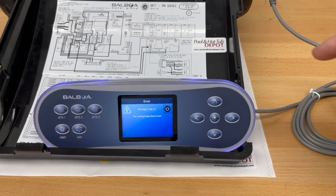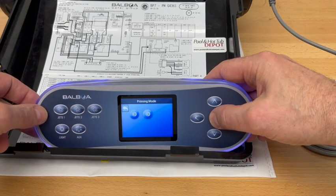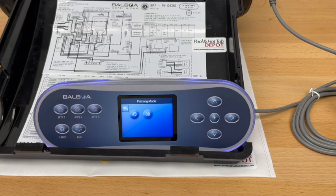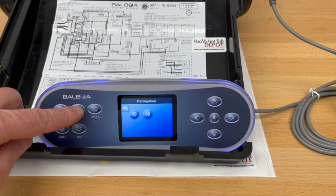It gives us a message now that the settings have been changed. We can accept that, and now we have two icons displayed which means that the BP7 is now configured to run two two-speed pumps. To control the pumps it's simply the Jets1 and the Jets2 buttons.